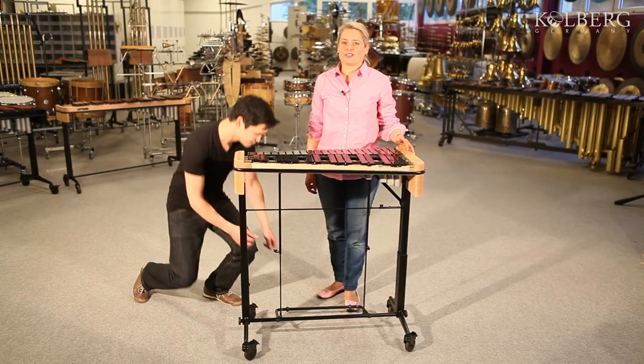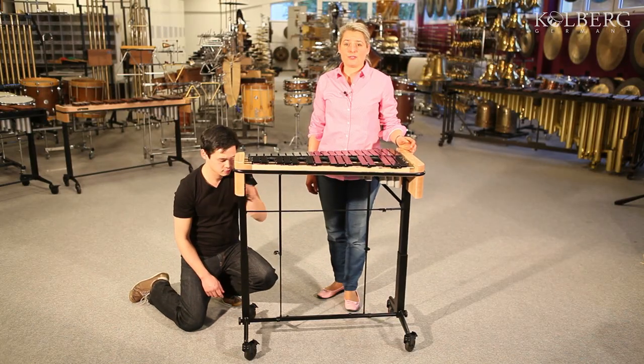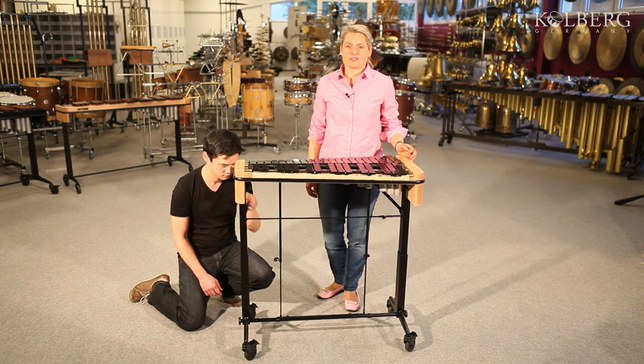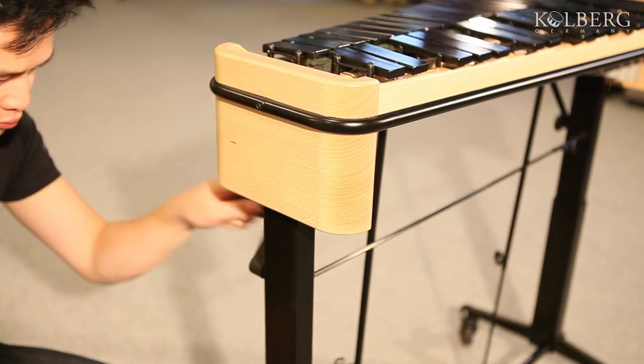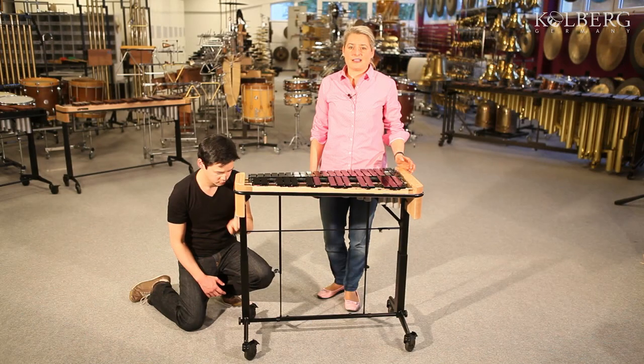Exclusive to Kohlberg Percussion, the unique one-crank height adjustment allows asynchronous movement of the whole glockenspiel. This unique system has many advantages. First of all, it is very comfortable and quick. As it is absolutely safe and noiseless, you can also adjust the height during a concert.